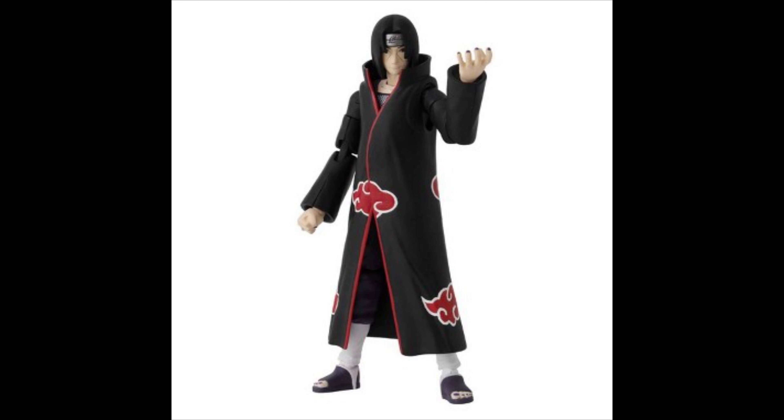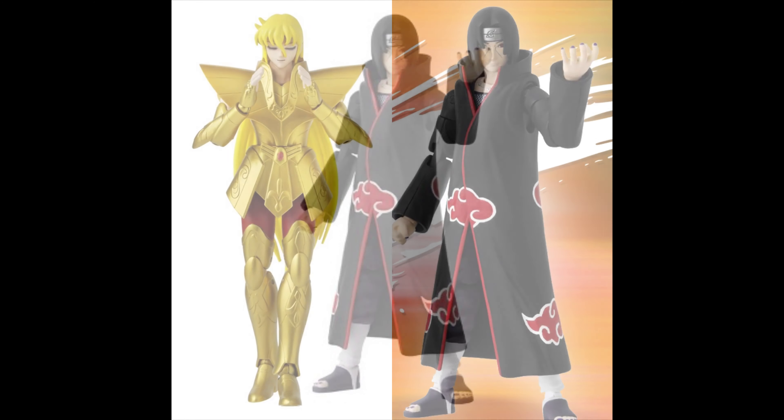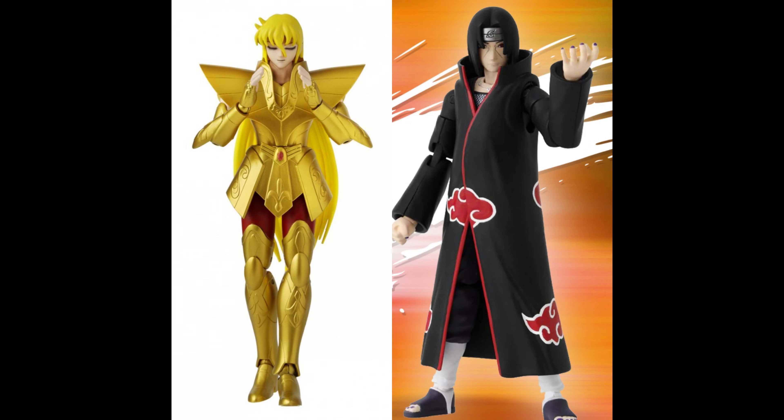They're going to be coming out in August of this year, so hopefully no more delays. We'll have to wait and see because stuff is still getting delayed. Let me know what you guys think — obviously I'm not expecting SH Figuarts quality here, no way they're gonna give you something like that.